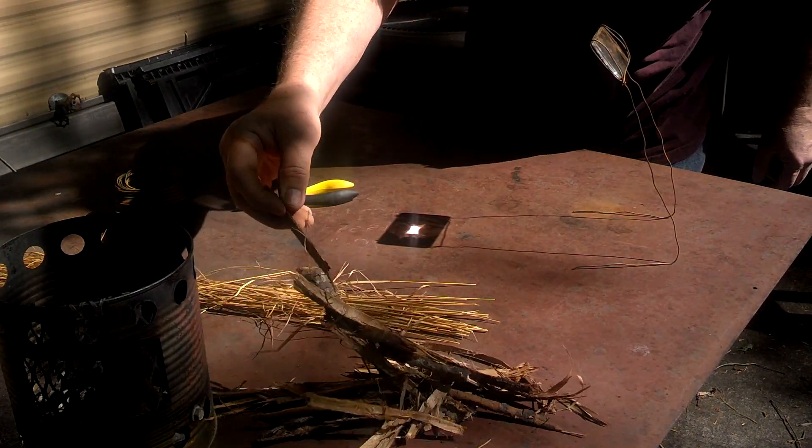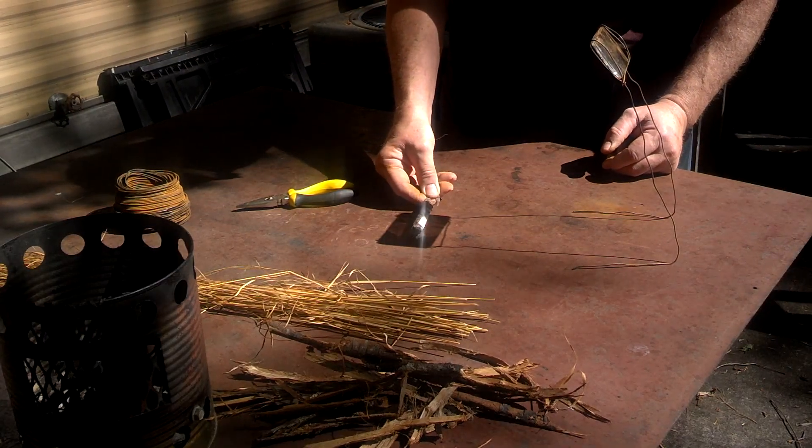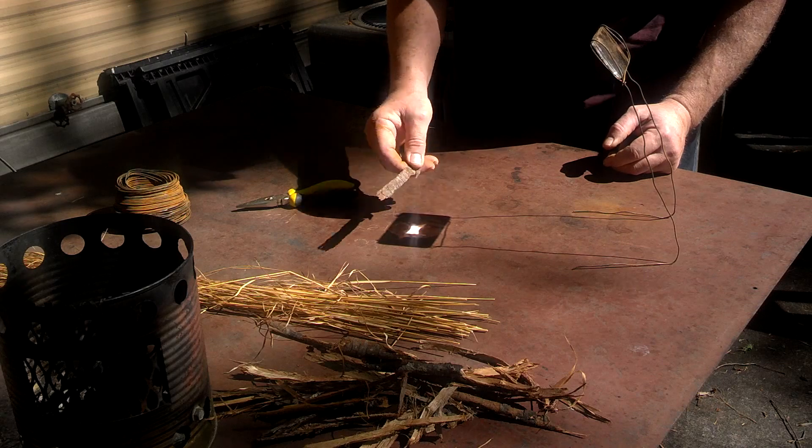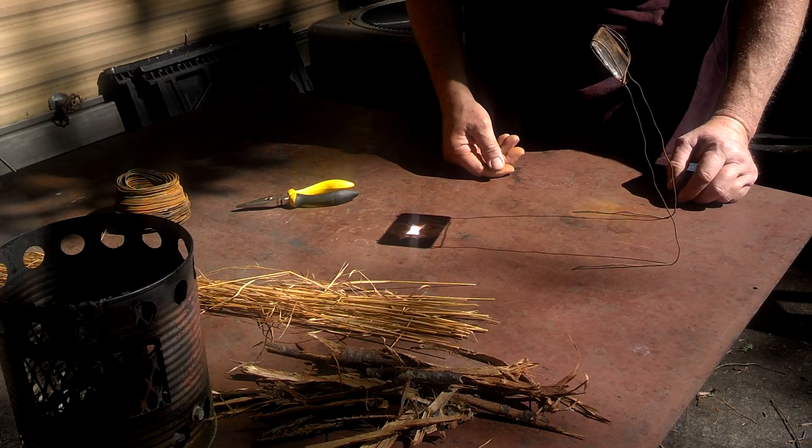Now let's see what kind of a focal point I have. Oh good. I was hoping it would be tall enough. All right.